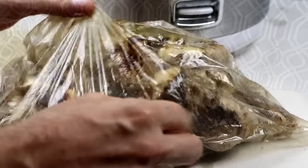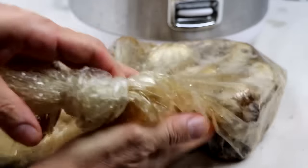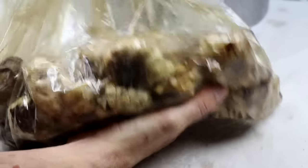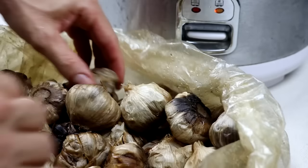As I open up the bag, I'm noticing that the layer at the bottom is a little more brown, slightly black, than the layer at the top. And so if you're going to do this, the only suggestion I would say is at day seven, turn the bag completely over to where the top layer is at the bottom and the bottom layer is at the top.